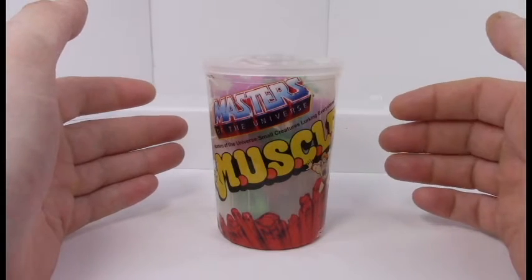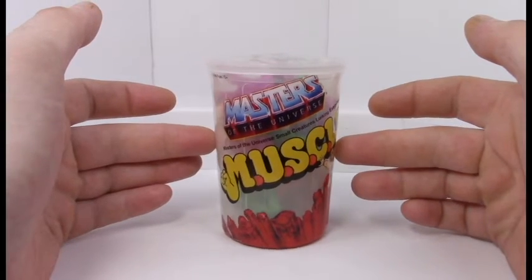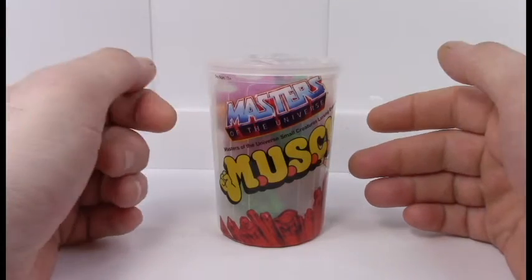Good morning everyone, welcome to a very special unboxing episode — or I guess I should say untrash-canning episode — because today I'll be looking at this trash can filled with MUSCLE characters themed after Masters of the Universe.